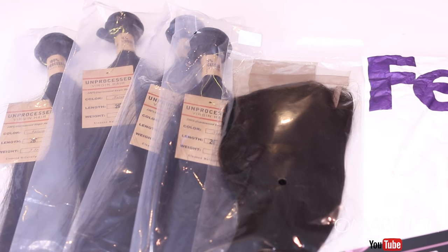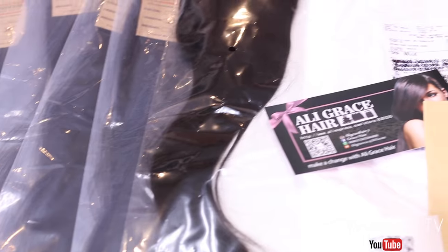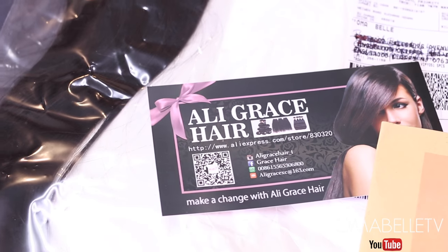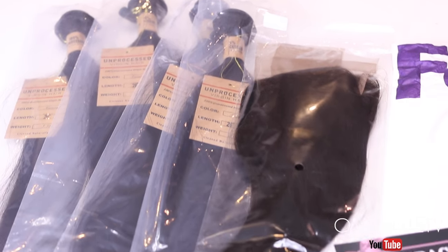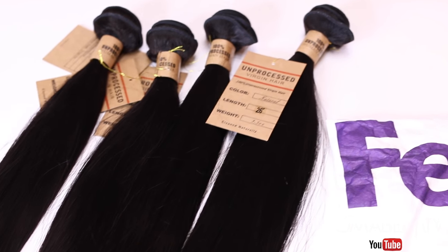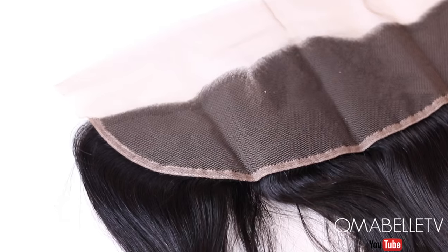Hi my beauties, I have a wig making tutorial for you guys today and I'm going to show you how to sew in and make a wig using a lace frontal. The bundles I'm using today are from Ali Grace Hair Company on AliExpress — Peruvian straight hair in 4 bundles of 26 inches with a matching 16 inch lace front. This hair company is known for their high-quality virgin human hair.